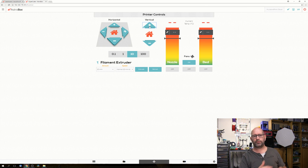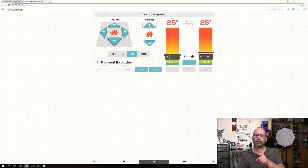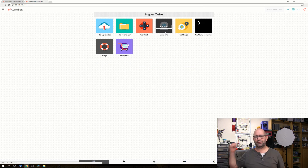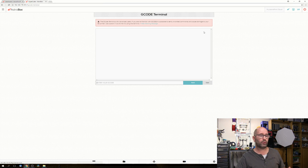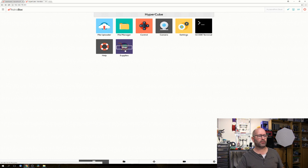I also have direct controls on my phone, which is connected to the printer, giving exactly the same controls. There's a camera option - no camera attached at the moment, but you can plug a simple Logitech camera into the Raspberry Pi. There are settings for your connection type, a G-code terminal where you can type G-code commands directly and the printer will execute them, a help section, and a supplies shop.